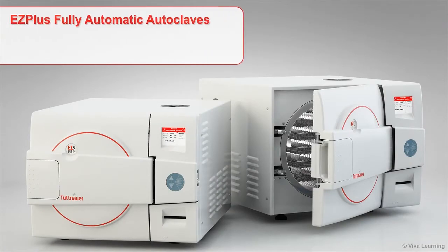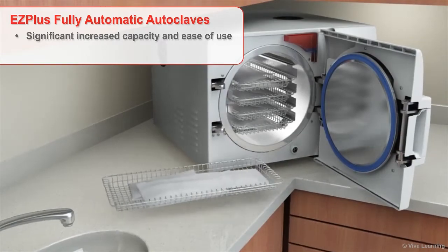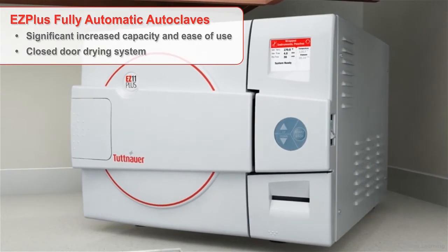The EZ Plus fully automatic autoclaves represent the latest advancements in the office-based discipline of infection control. The EZ Plus is designed to meet the most current sterilization and safety standards while providing significantly increased capacity and ease of use. Plus, the closed-door drying system ensures the door remains closed throughout the dry cycle to maintain sterility and efficient drying of packs and pouches.